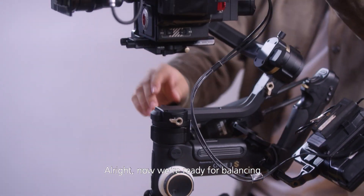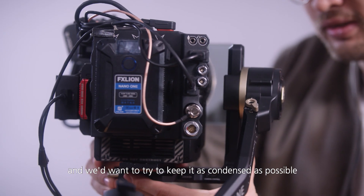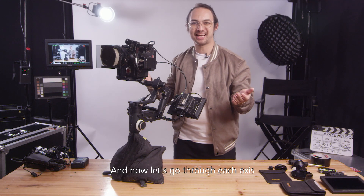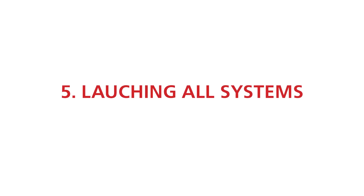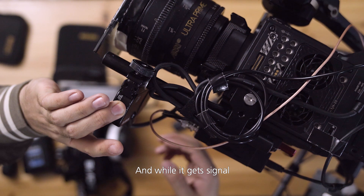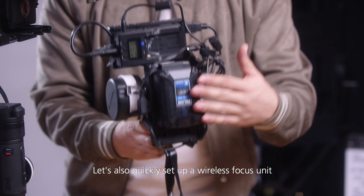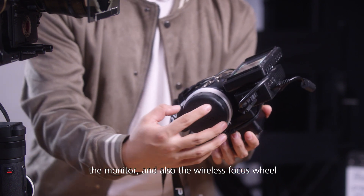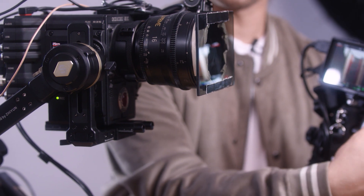Alright, now we're ready for balancing. First, on this side we can see there's a little bit of a gap — we want to try to keep it as condensed as possible, so let's just move that in a little bit. Now let's go through all each axis; it will be great if you have someone to help you on the other side. Now let's turn on all the components, and while it gets signal we will do a quick focus calibration. Let's also quickly set up our wireless focus unit — we have one V-mount battery that will power the image transmission receiver, the monitor, and also the wireless focus wheel. As we can see, our wireless focus system works very well and is very responsive.